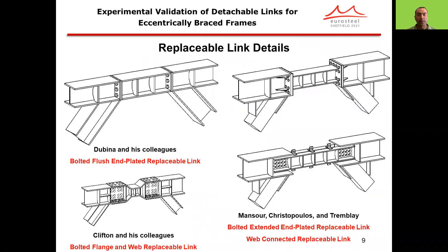There are some replaceable link details developed in the literature. To name a few, there are bolted flush and plated replaceable links, bolted extended and plated replaceable links, web-connected replaceable links, or bolted flange and web-replaceable links.